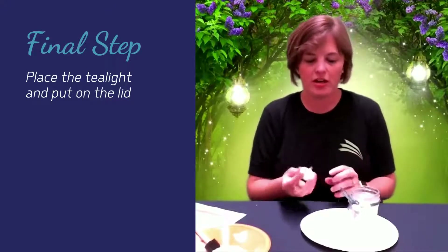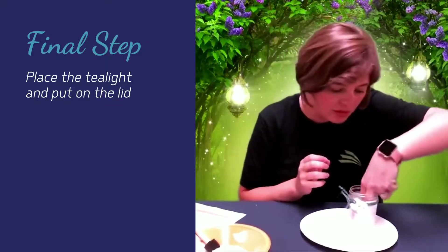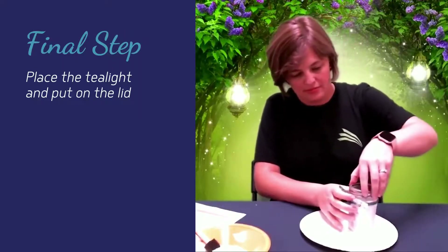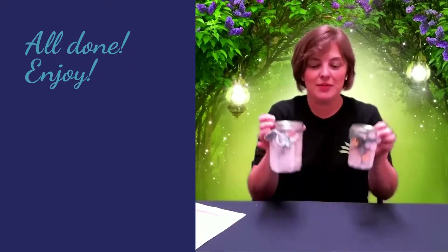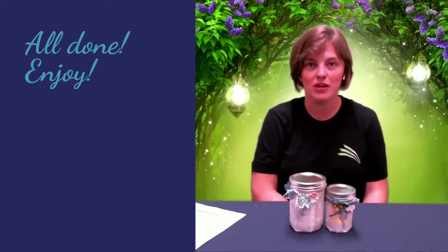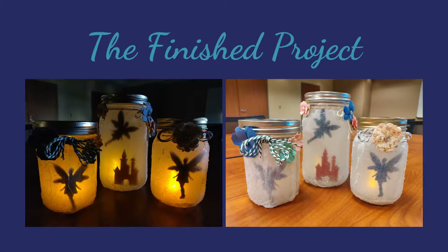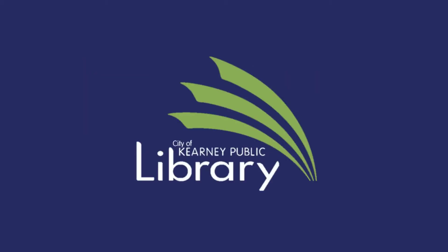Our last step: once everything has dried, you're going to drop your tea light into your jar and turn it on. You have that light coming through — go ahead and replace your lid and you've got your jar. Thanks for joining me to make the luminary jars today. I hope yours turns out great. We would love to see them when you're finished — if you want to post them on our Facebook page with hashtag KPL summer 2020 so we can see how they turn out, we would love that. Have a great summer!